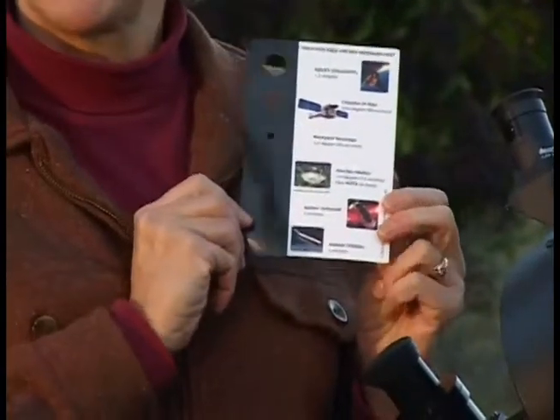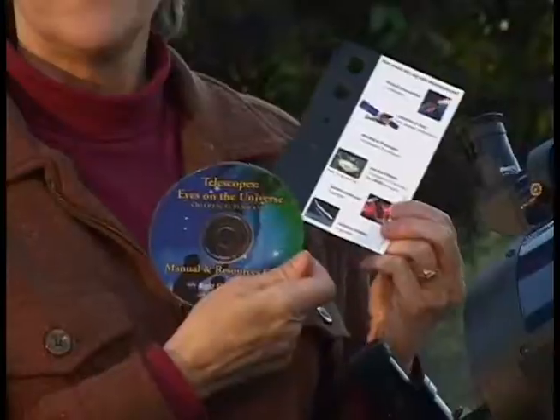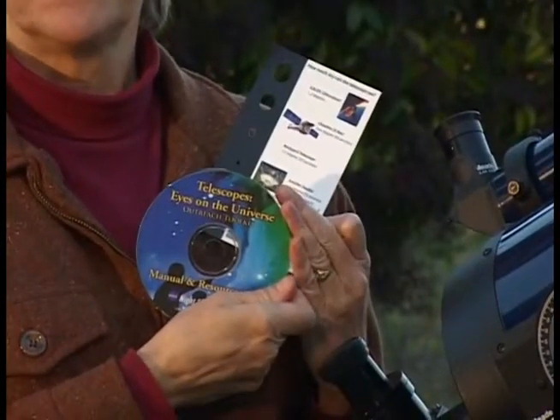You might want to give these away as prizes at your events. You can print them on cardstock. Masters and instructions for making them are in the manual on the Manual and Resources CD. Or, you can order more cards from the Astronomical Society of the Pacific. Instructions for ordering these cards are in the manual.